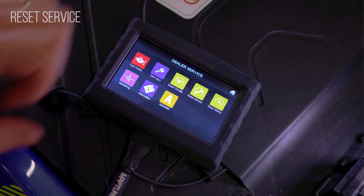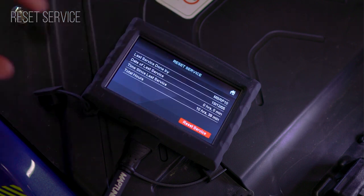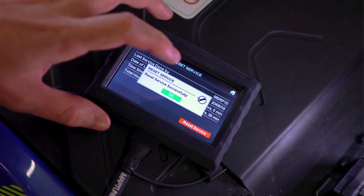In the Reset Service app, you will get information about when the last service was done, by who, and the total running hours. Pressing the Reset Service button will clear the service reminder and reset the counter.